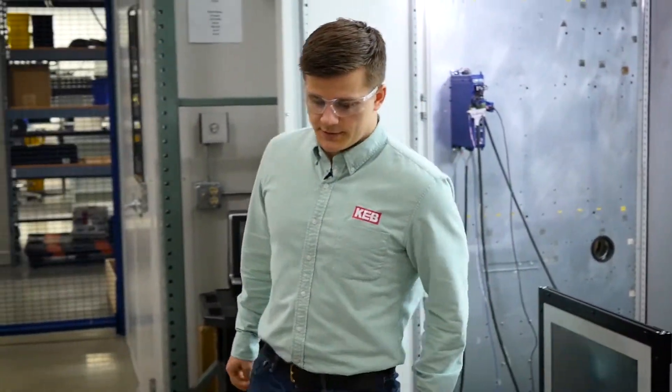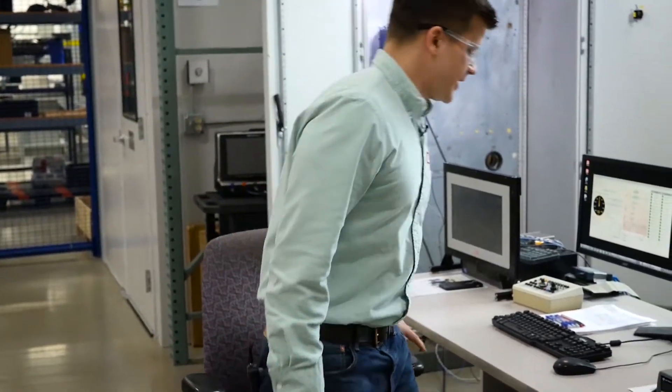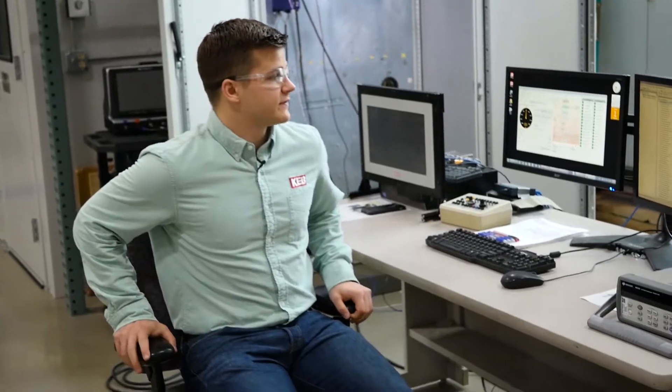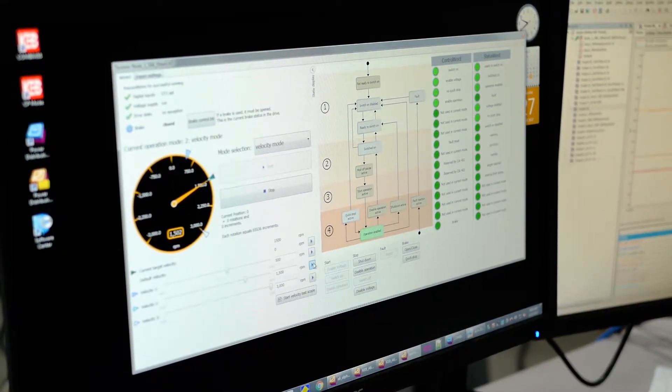As you follow the cables back here you can see our Combivis 6 software. That's what we use to get the motor and drive started up. With the S6 drive and the other generation 6 products, there are a lot of wizards offered that allow you to quickly and easily get set up. There's also the scope functionality which allows you to add up to 16 parameters in the drive and track them as you go through the operation.